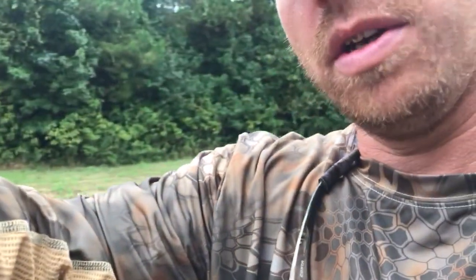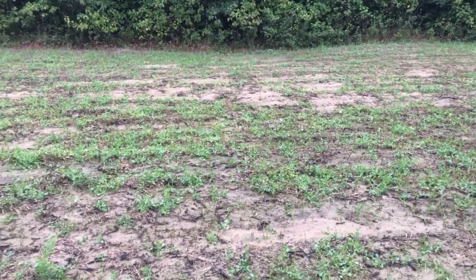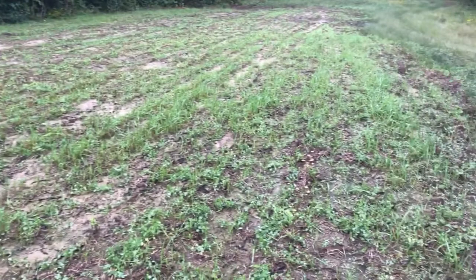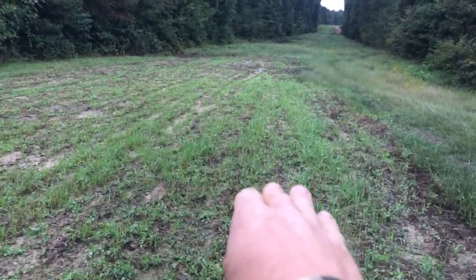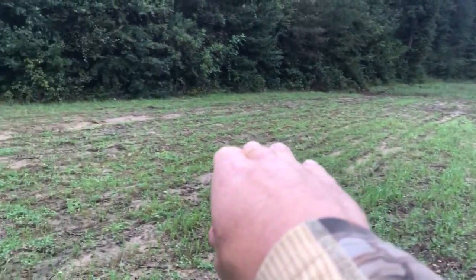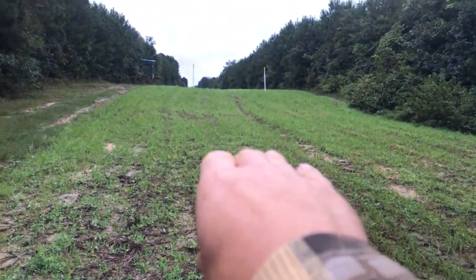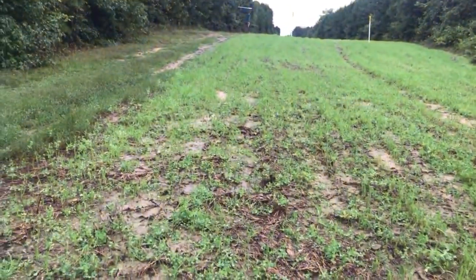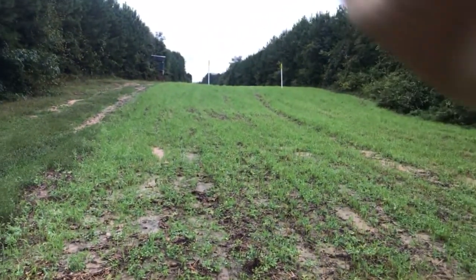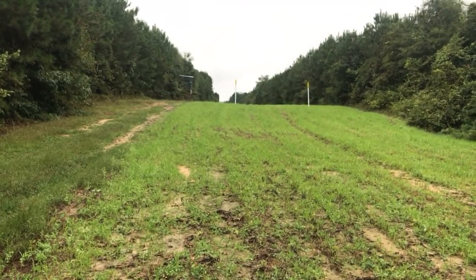I'm going to pan the video and show you what it looks like and show you some up close. If you look at this food plot, you can see the Australian winter peas — they're fine. But here, the rye and oats — they're not hitting this area too bad, but they have literally cleaned out this section. This food plot is about three-quarters of an acre. You can see the food plot is doing fine up ahead — what they're doing is moving their way up the food plot.